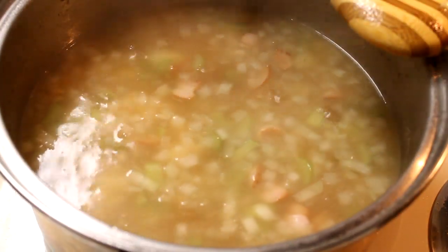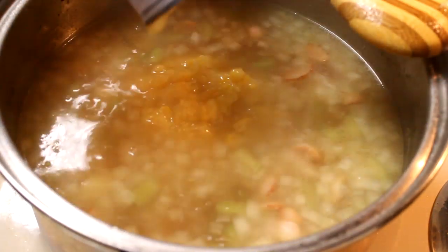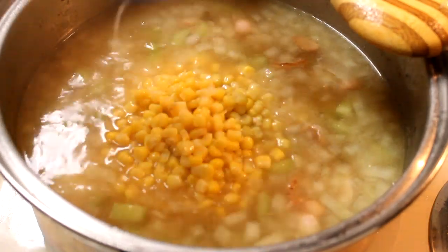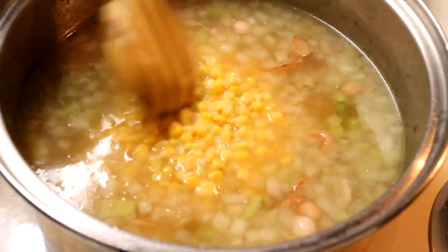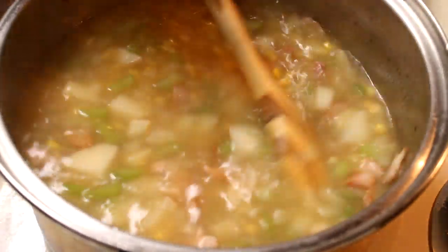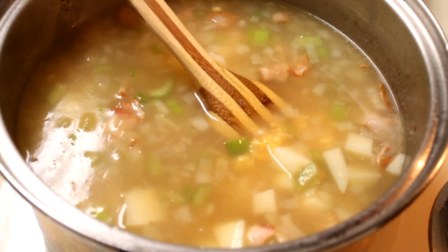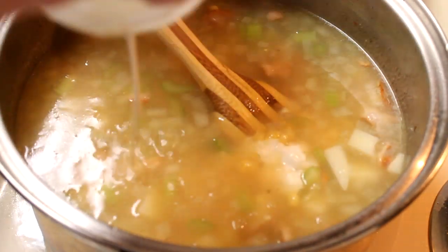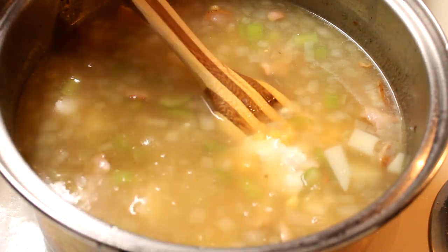When your potatoes are fork tender, add in a 14 and a half ounce can of cream-style corn as well as a 14 and a half ounce can of plain kernel corn — drain that corn before you add it in. I like my soup a little bit thicker with more of a creamier consistency, so I'm going to add in about a quarter cup of cornstarch mixed with about half a cup of water. That will thicken up my soup quite a bit and give it more of a true chowder consistency.